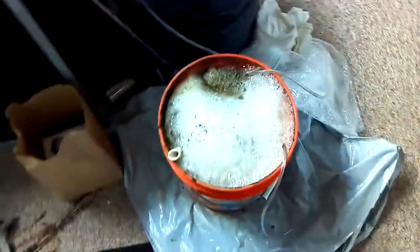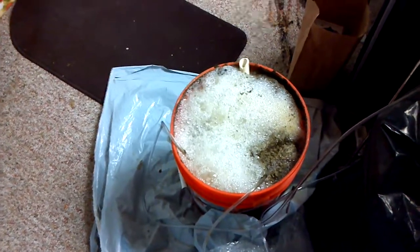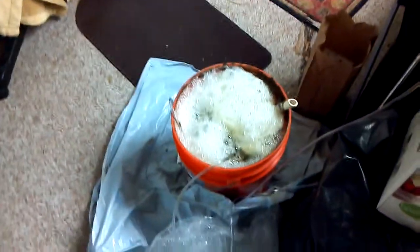I just wanted to show you guys a little tea — for those that are just starting out, just a little view of how it will look, how you want it to look. This is all good; it's really frothy — that's what you want to see. I'll be feeding that to my plants shortly. Let me go record another video and show you the plants outside.